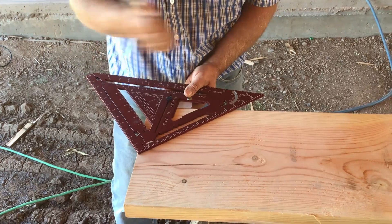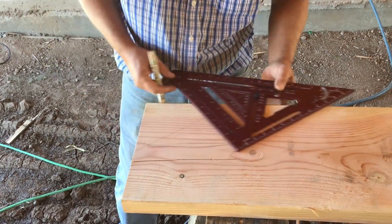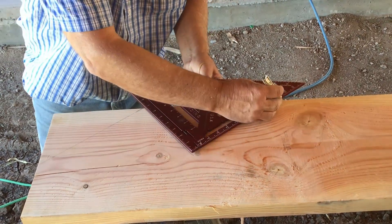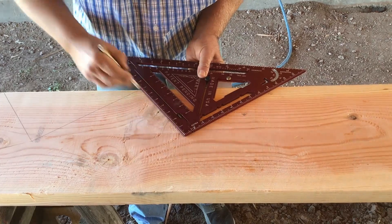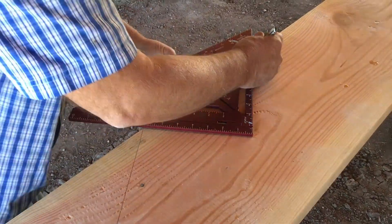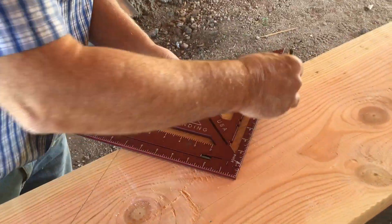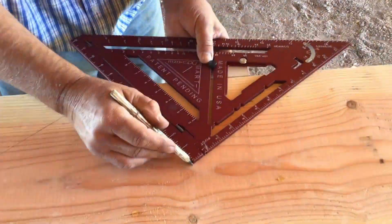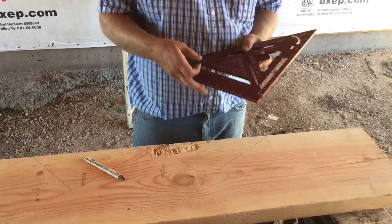I'm going to start at the top of my stringer and lay out down towards the bottom. So this is going to be my very top step — 10 inch run, nice clean mark — slide it over to my 7 and 3/8ths mark, then slide it down. I only had 14 steps, so I had to add one more, then take the jig lock out.